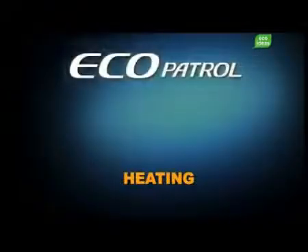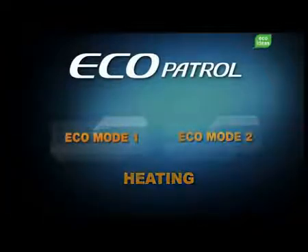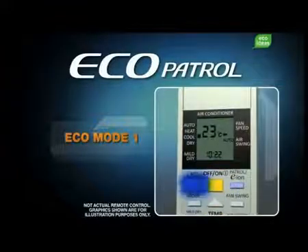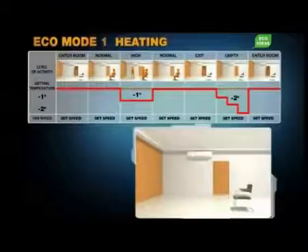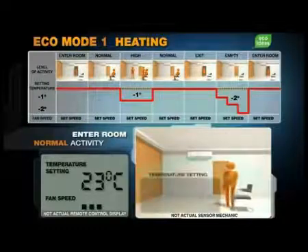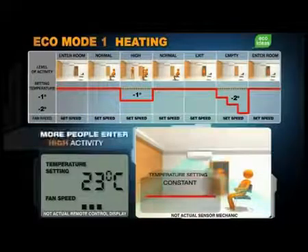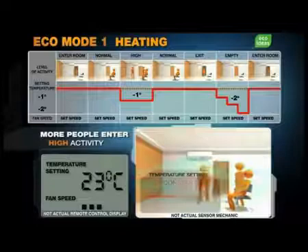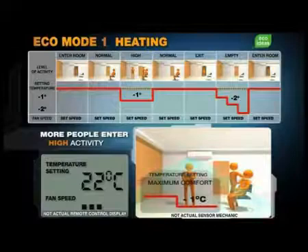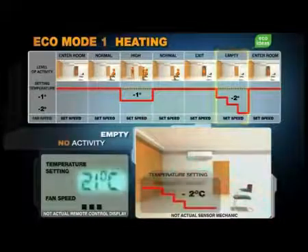In heating, Ecopatrol has two set operating modes: Ecomode 1 and Ecomode 2. To access Ecomode 1, first turn on the air conditioner, then press the Ecopatrol button once. In this mode, the air conditioner operates at the temperature and fan speed you set. Both temperature and fan speed remain the same if activity levels stay normal. However, when more people enter the room, or the level of activity goes up, the temperature automatically drops by one degree, maximizing comfort. Subsequently, when the room is empty, Ecopatrol brings down the temperature by two degrees to maximize savings.